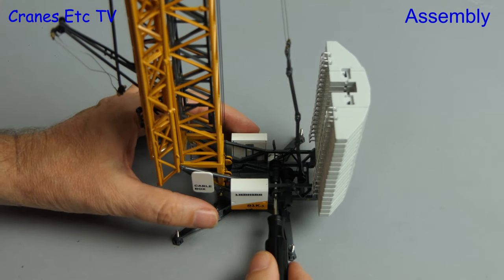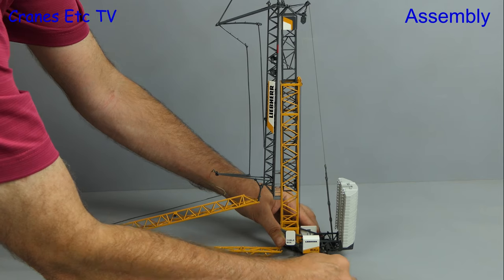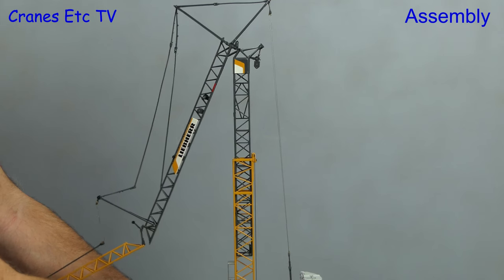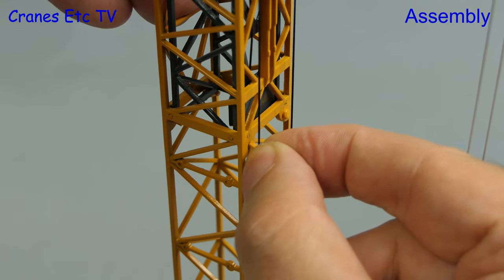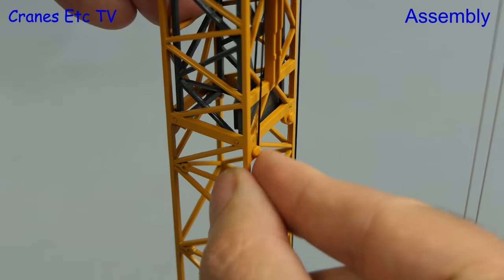We then use the winding key to operate the winch and that then slowly raises up the tower. The best way to do it is slow and steady. Once it's extended to the maximum you lock it in place with four plastic pins, and once they're in they stay in place well enough.